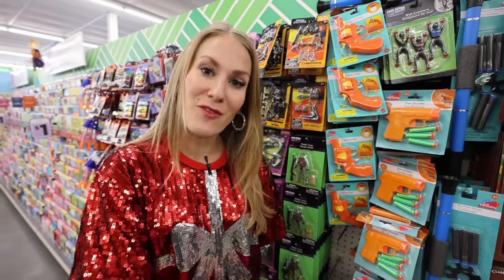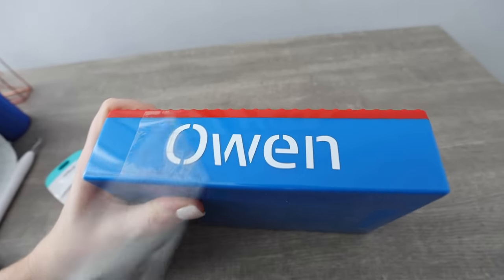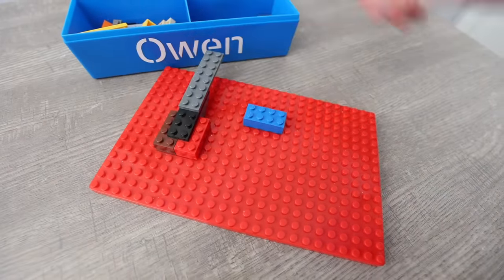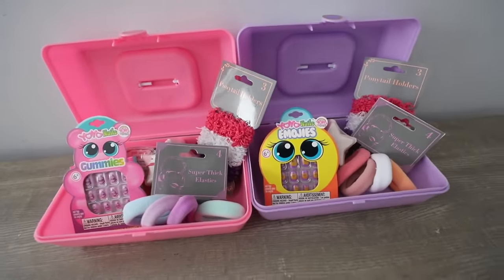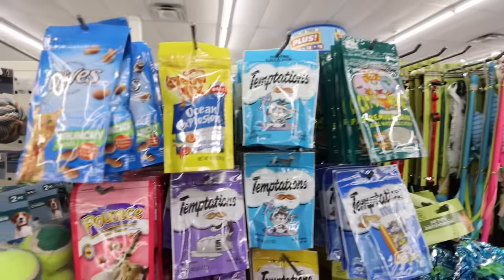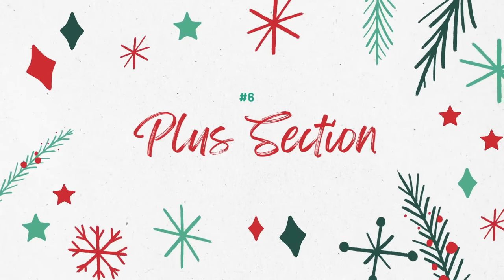Did you know that Dollar Tree Legos actually fit with the name brand Legos? They sell cute little boxes you can gift Lego sets. The patent on Lego ran out in 1978 — the name Lego is trademarked, but not the design of the brick, so that's how Dollar Tree can do this. Dollar Tree also sells caboodles for $1.25, and you can put tons of fun stuff inside like scrunchies. They also sell elf products, so keep your eyes peeled. If you do a stocking for your pet, check out the treats at Dollar Tree — it's cheaper than PetSmart, and some of these retail for $6 to $7 each.